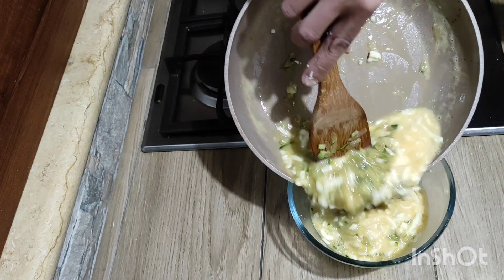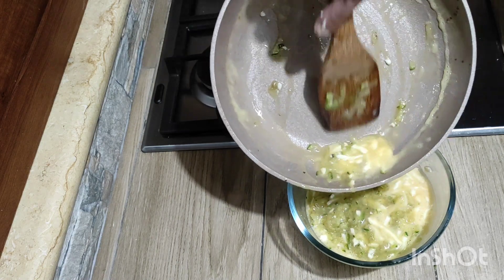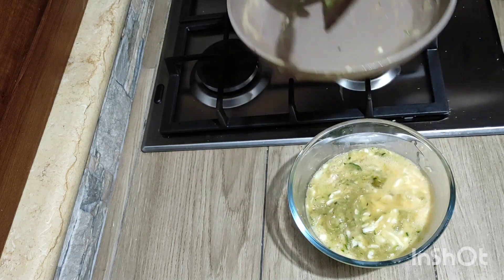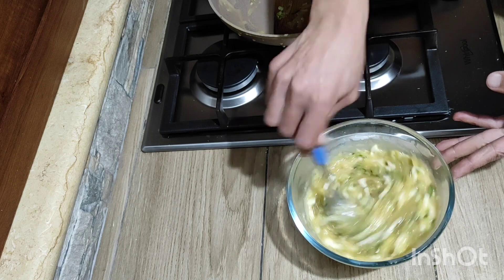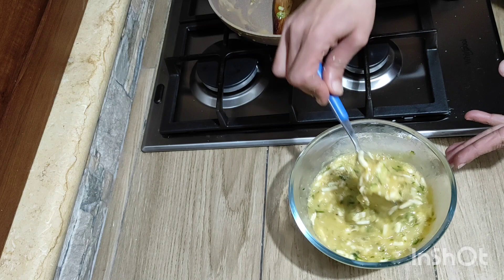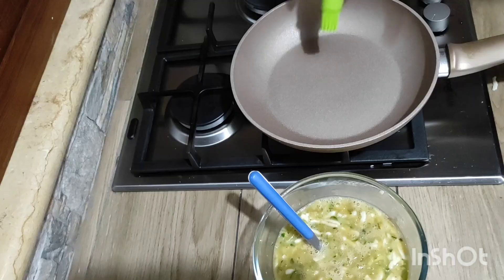I'm going to go ahead and put the focus on the left side by using the hand side. Now I'm going to go ahead and turn it on to the left side. Then I'm going to go ahead and take a look at the front side. I'm going to show you how to move the center to the left side.